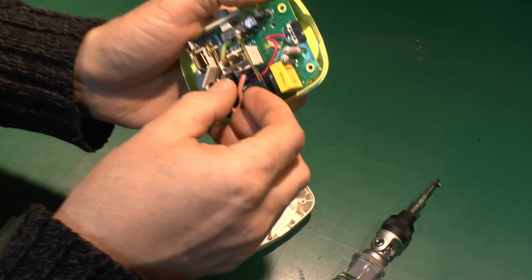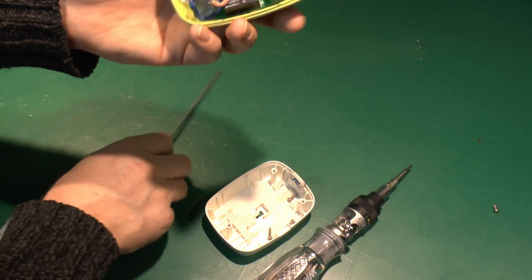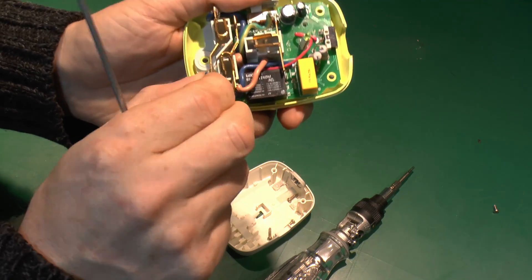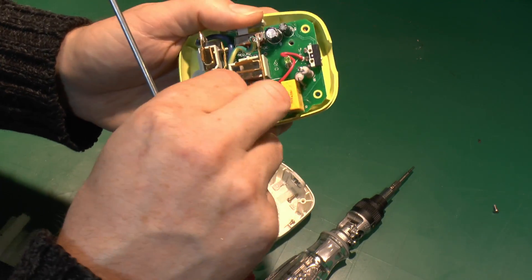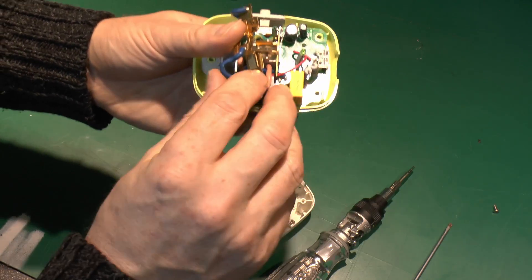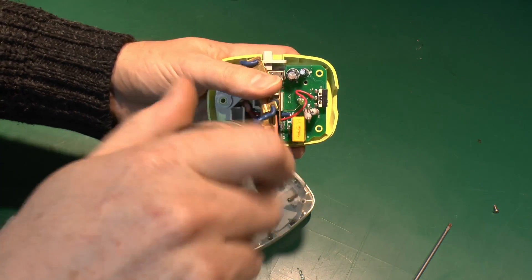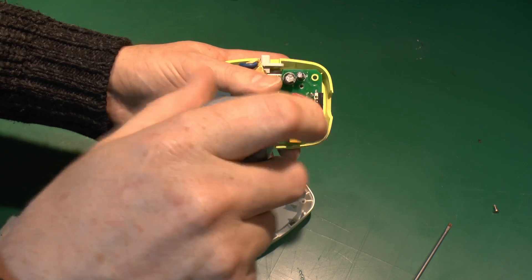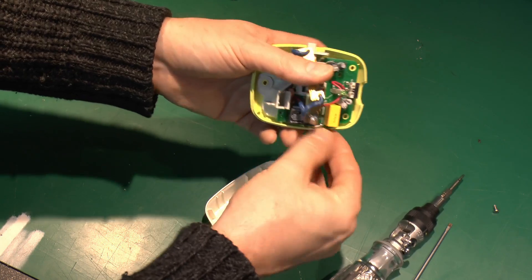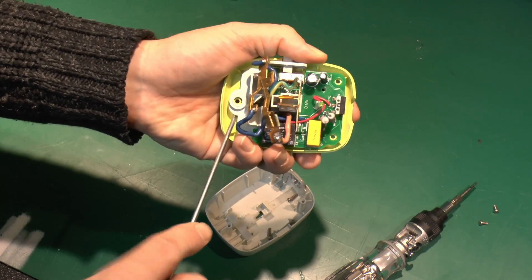Oh no, there's actually another one hiding underneath in there, so that's a bit of a nuisance. We'll just tweak out the socket contacts and then hopefully get to the other screw there.